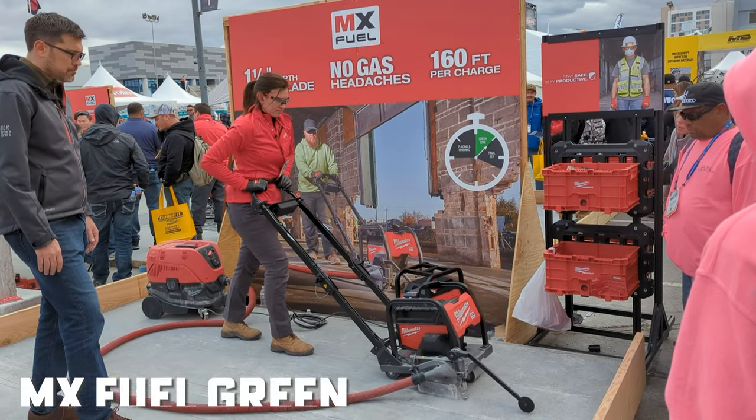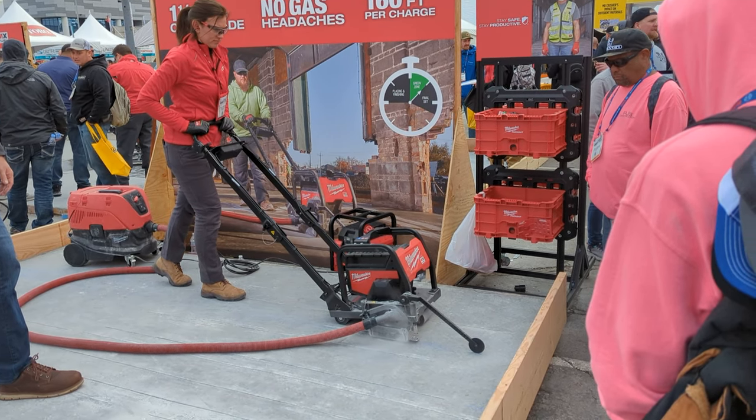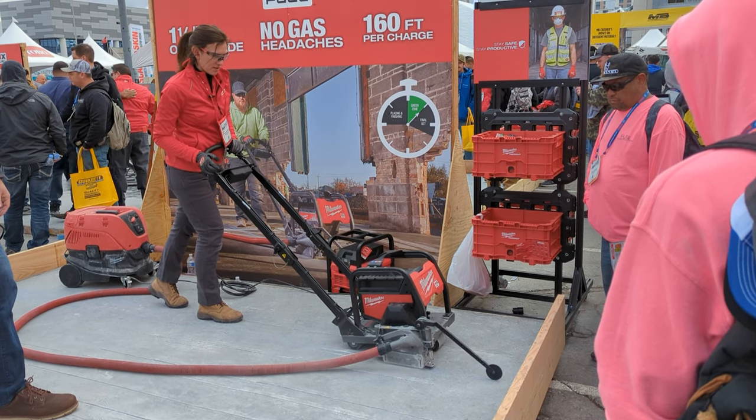Here we have our new MX Fuel 6-inch green concrete saw — the first cordless green concrete saw on the market today, eliminating gas headaches but delivering gas-like performance.